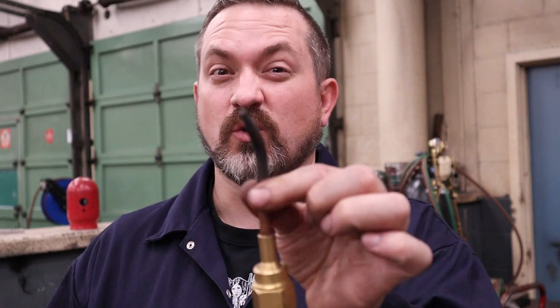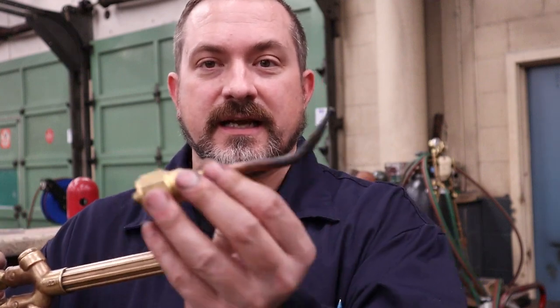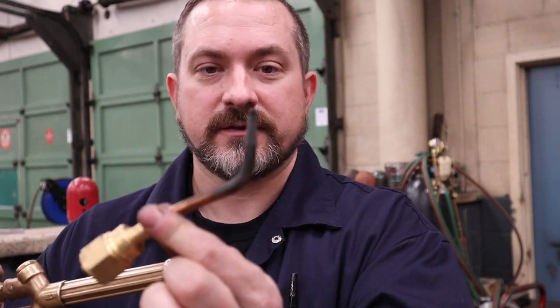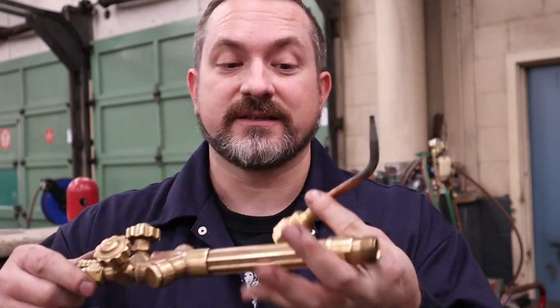The tip numbers start to go up as the orifice gets bigger — one, two, three, all the way up to six or seven — and you can even get massive ones called rosebuds or tiger torches with a big number of holes that produce a massive amount of heat. A rule of thumb when putting these on your torch body is that the pointing-up part should be facing the same direction as the valves.